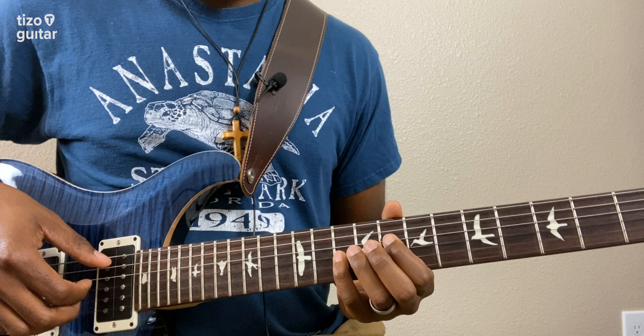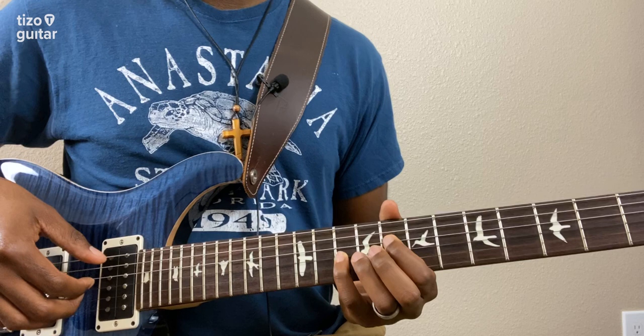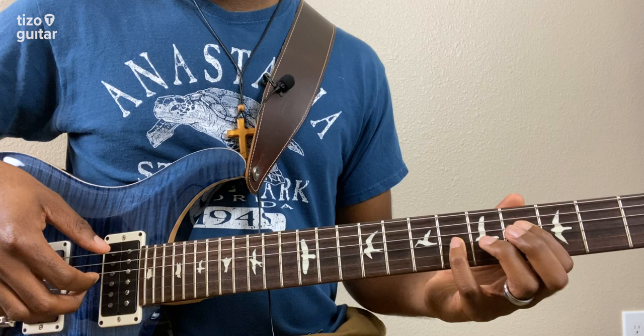Now we have this shape where our index finger is on the eighth fret of the D string and our pinky is on the tenth fret of the G string. Hold that shape and slide it up two frets, so now we're on the sixth and eighth frets. Play the D and G strings together. Then slide that same shape up two more frets, so now we're on four and six. Play them together one more time.